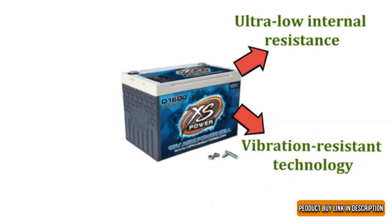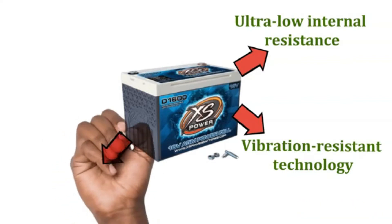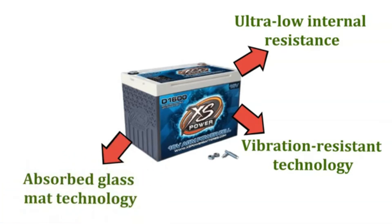To make usage of the battery safe, fiberglass is utilized in which the electrolytes are suspended, making use of the absorbed glass mat technology.